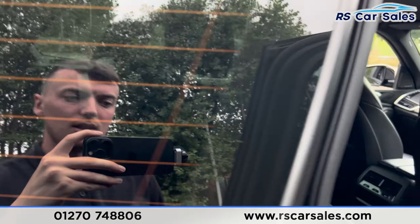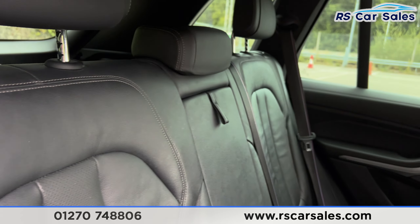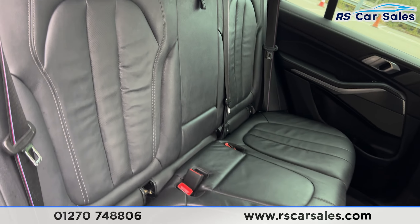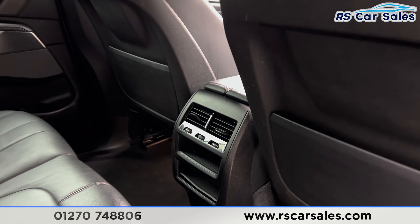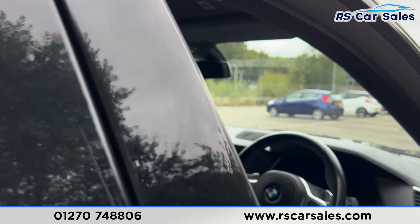Taking a quick look at the interior, starting in the back, we have leather seats with M Sport style seat belts, fold-down armrests in the centre, and fixed ISOFIX points. Back here we also have the vents in the centre for the rear passengers, brushed metal handles, and electric windows on the doors.